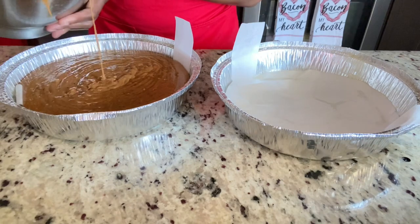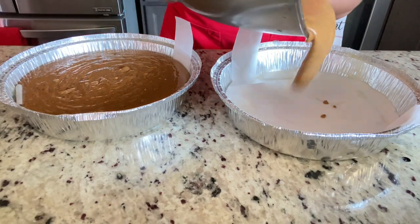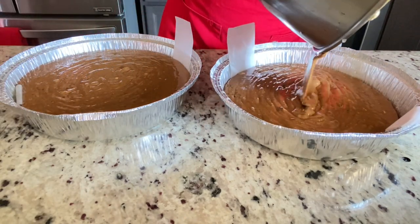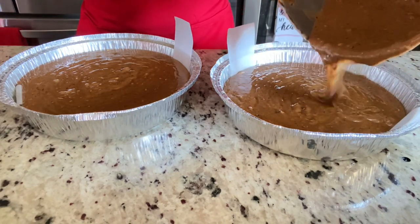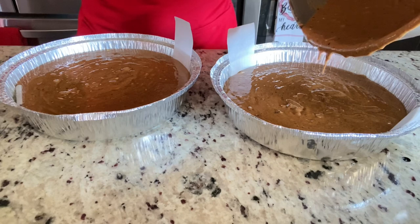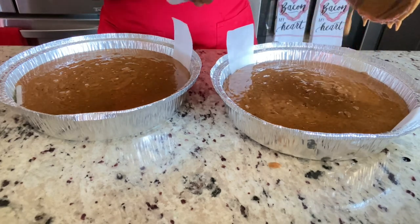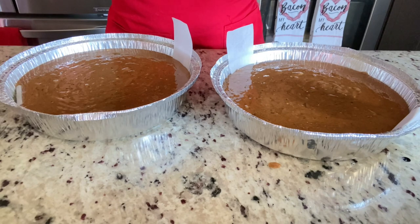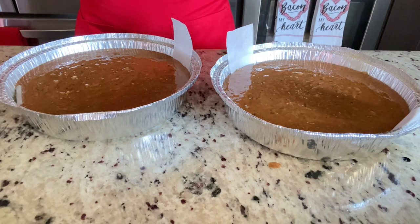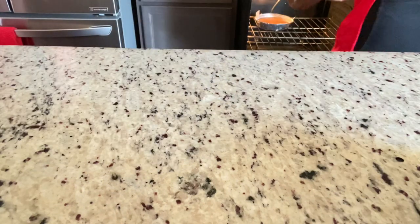This is also useful for younger people who might find it helpful. But please do not use this to sell your cake unless your customer knows it's made from a cake mix. We have to be honest. Every cake mix comes with instructions, including the baking time on the box.